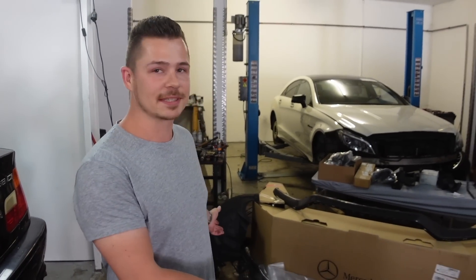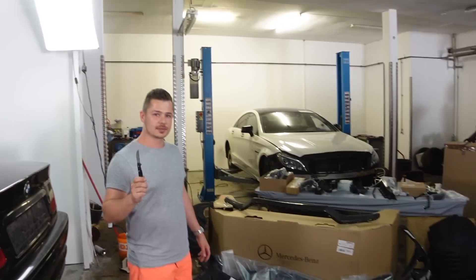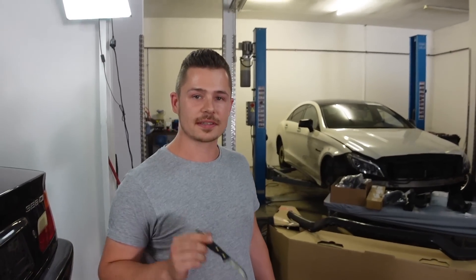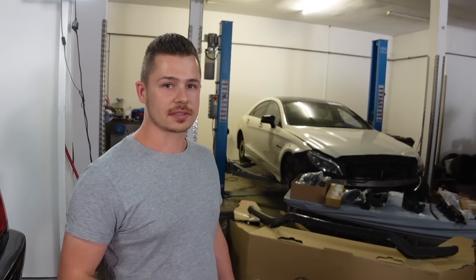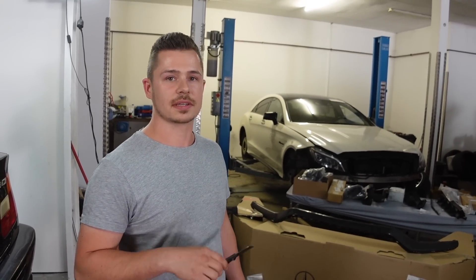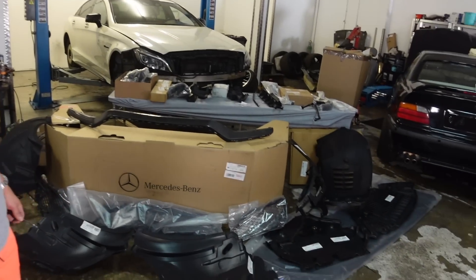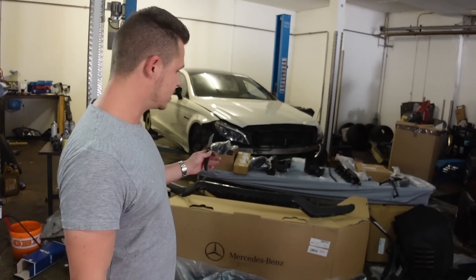Herzlich willkommen zu diesem Mega Mercedes Teile Unboxing. Ich habe jetzt in der Tat 98%, fast 99% der Teile erhalten. Es fehlt glaube ich noch eine Abdeckung von der Stoßstange und irgendwas anderes. Vielen Dank schon mal an Jan-Peter für die Betreuung dieser Mega Bestellung hier. Das war wirklich nicht so einfach, aber irgendwie habe ich es hinbekommen. Die Teile sind hier.